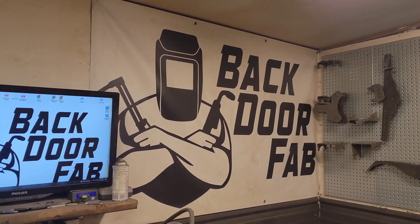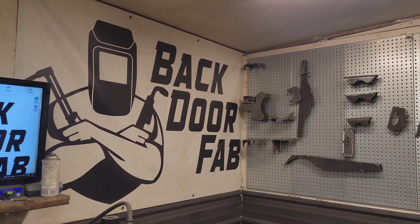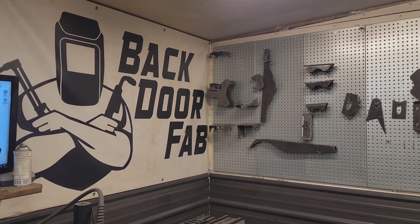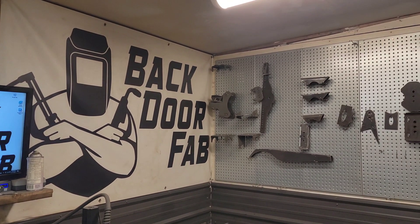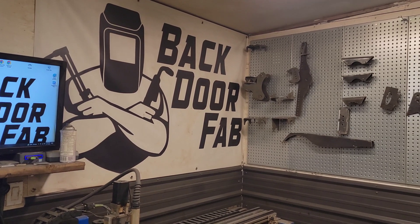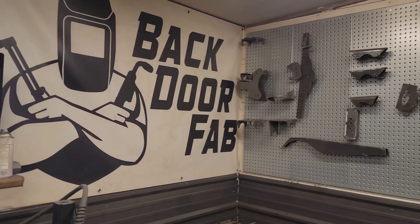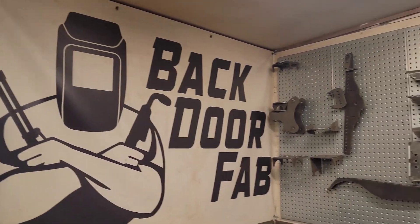For somebody that isn't already doing this — let's say you're watching this video and you're considering learning how to program so you can send files off to somebody — what do you look for? Take my buddy Dustin at Backdoor Fab. He owns a small fab shop, works on a lot of four-wheel drives, getting into hot rods, all kinds of cool stuff. He's done gates, railings, arts, and signs. And he's even cut his own logo and put it in his headache rack.